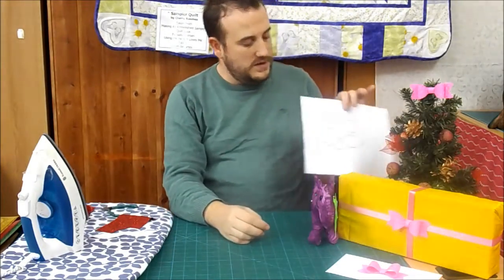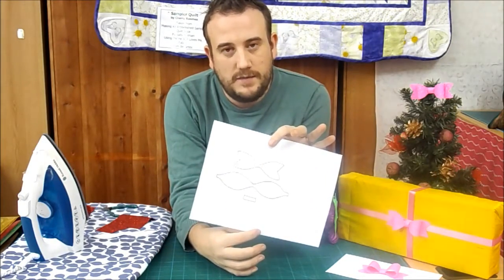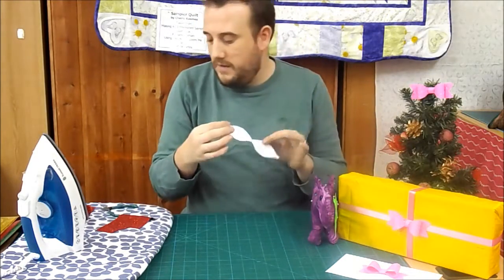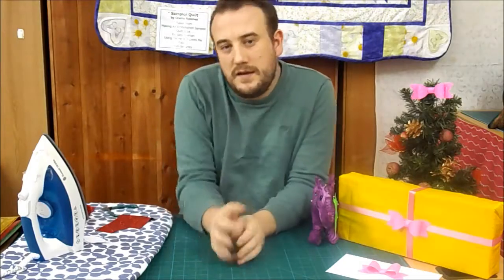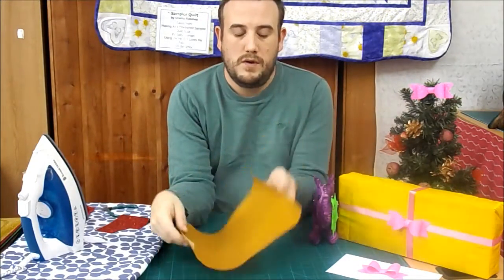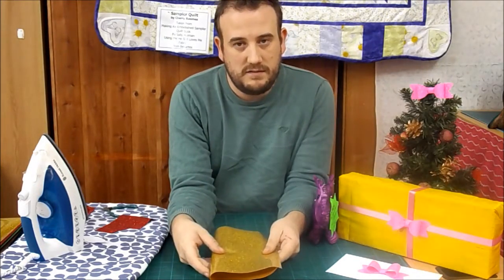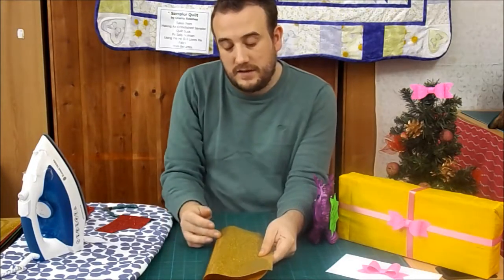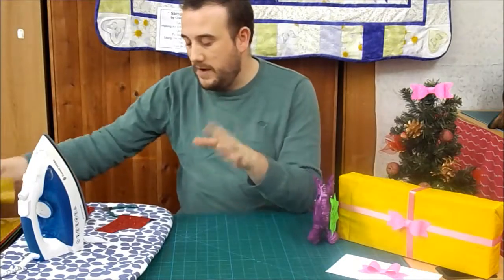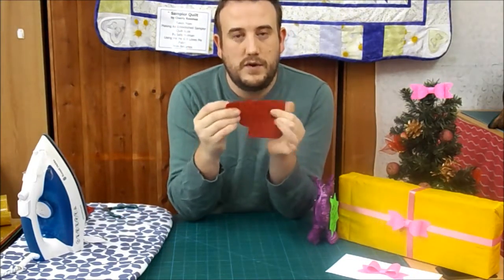First of all, you can download a really simple pattern, print them out on your computer, and just cut those templates out — so in a very Blue Peter style I've cut mine out ready. Then what you're going to do is get your piece of glitter film, fold it in half so that the reverse sides are together, peel off that top layer and press them together so you in effect have a double-sided glitter film, no fabric between. You can just see two layers of glitter bonded together.